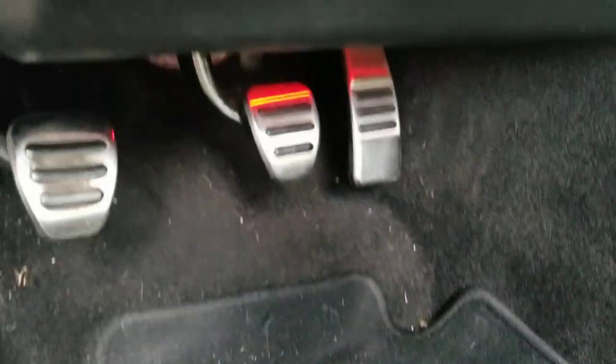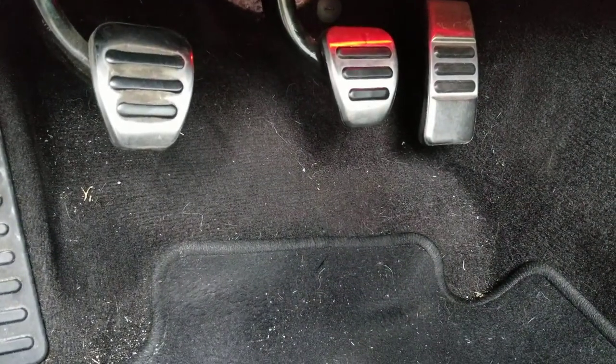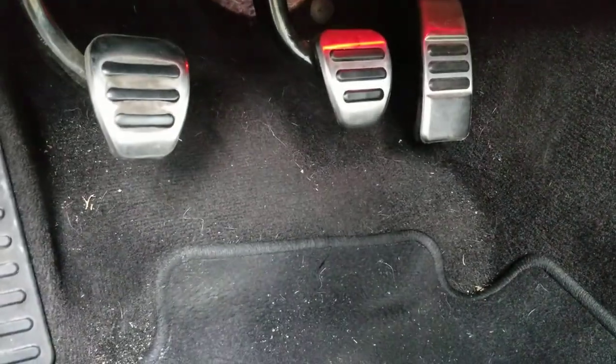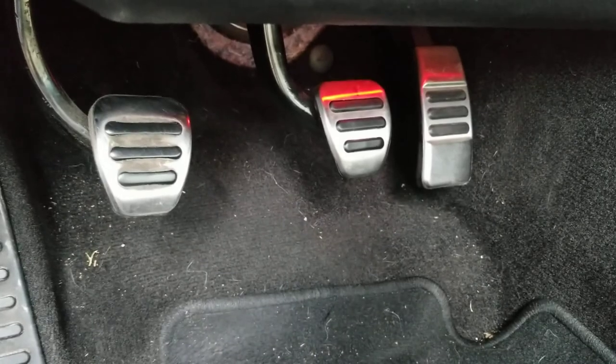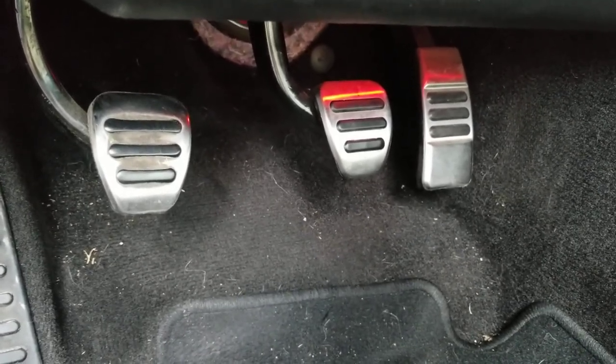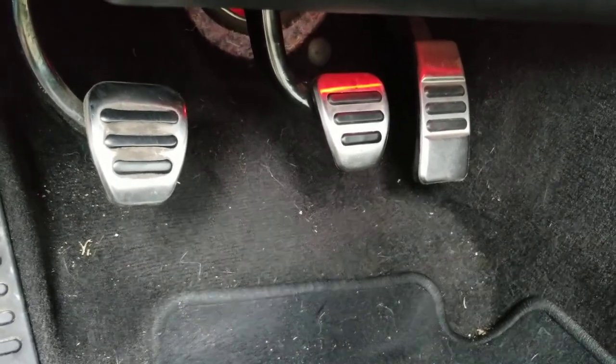What it turned out to be is a little tiny piece of plastic called the brake pedal stop pad. If this is happening to your Mustang — I don't know if this applies to EcoBoosts, the V6, GT350s, or any of that — I don't know if this is an issue that might come up for those.